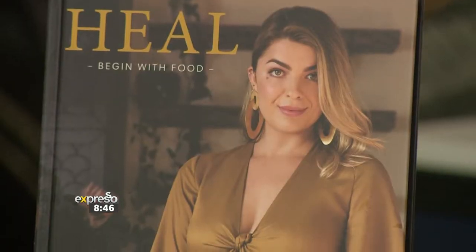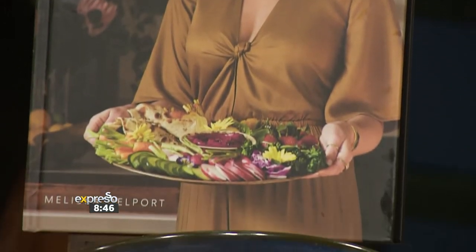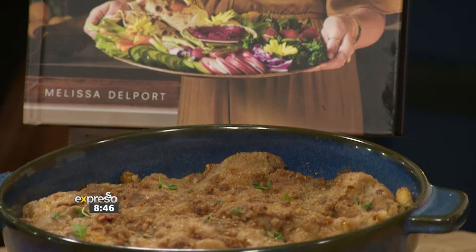Thank you so much, team. This is a very important conversation to have, particularly during this very important day with matric results being released this morning to all matriculants out there. Whatever the outcome, you are destined for success. Speaking of success, after the success of her first book, Whole Bold Food for Balance, Melissa Dalport is back in our kitchen with her newly released cookbook that combines her love for food and healthy living.